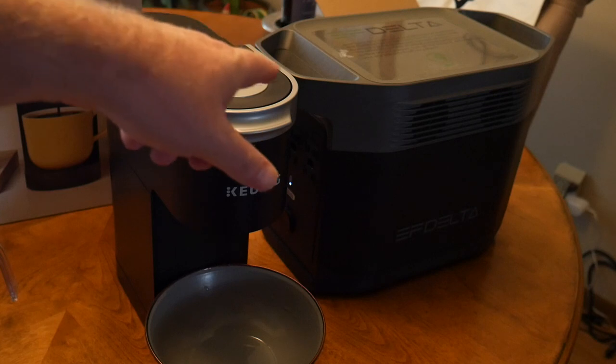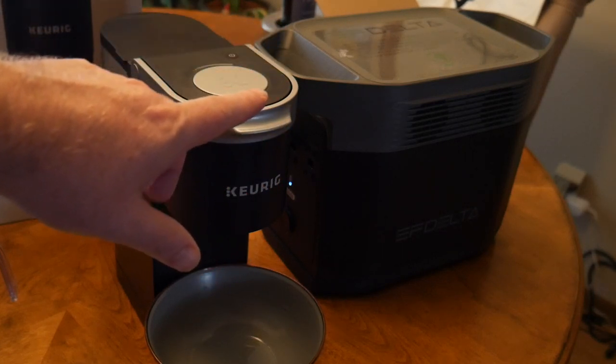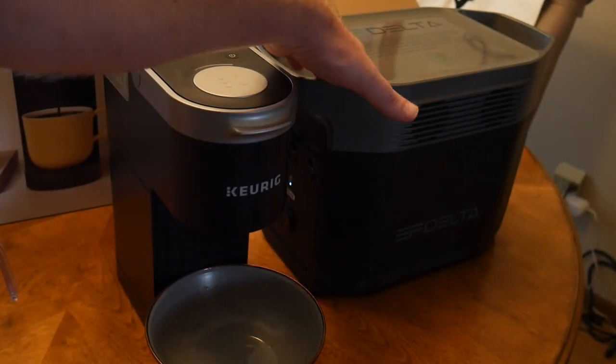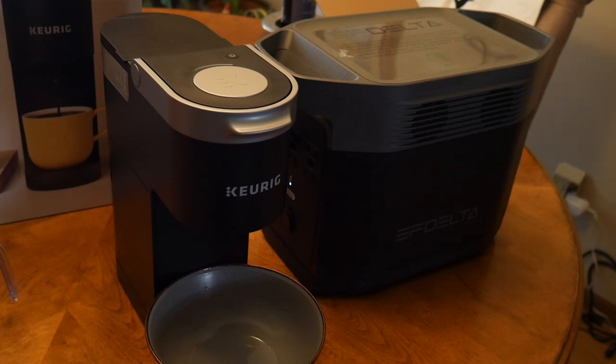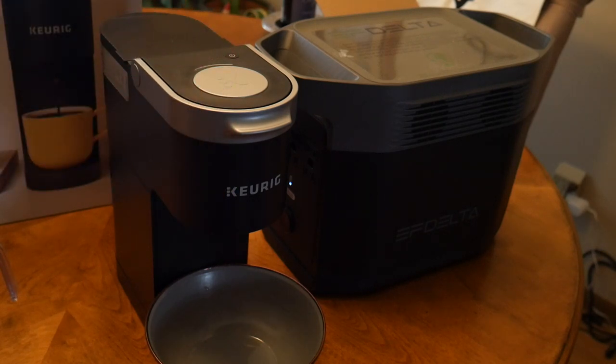This is the Delta battery bank over here, and this thing is a beast. We're going to have its own review because we're going to try to power an air conditioner off of it — it'll power refrigerators. This is a power generator with an inverter that you can use anywhere: in the house, the garage, the shed, your workspace, outside. Just don't let it get wet, because it is pure electricity coming off this inverter.